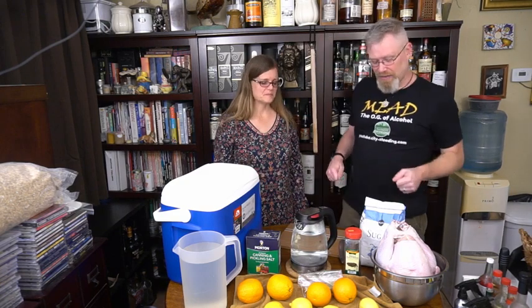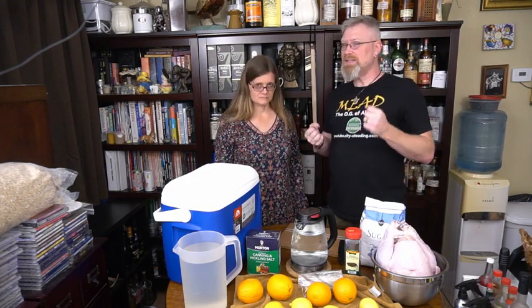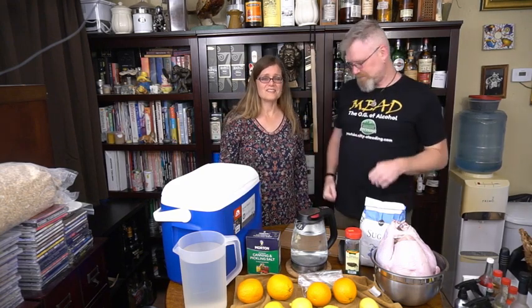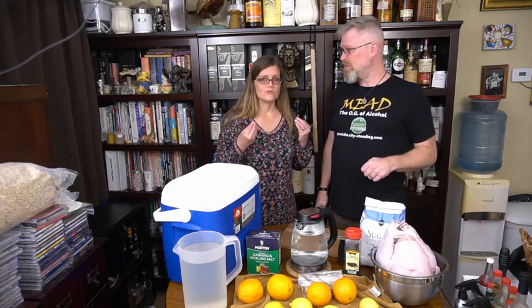Today we're going to teach you how to brine and cook a turkey. I'm not going to show you how badly I carve a turkey. Alton Brown did an excellent show where he showed you how to carve a variety of poultry — he made it look so simple and fabulous. I'm not even going to compete with that. Just look it up.